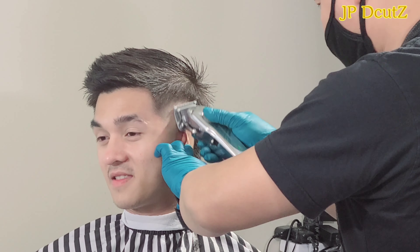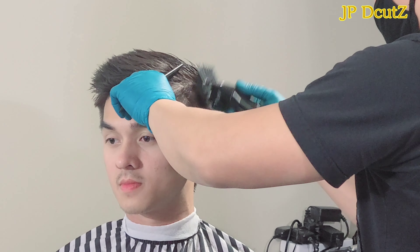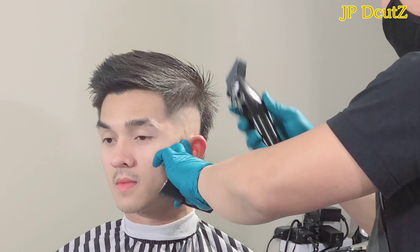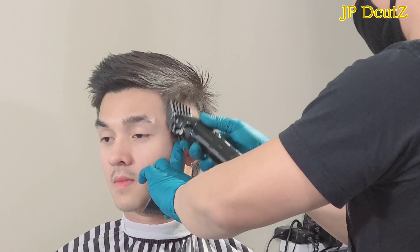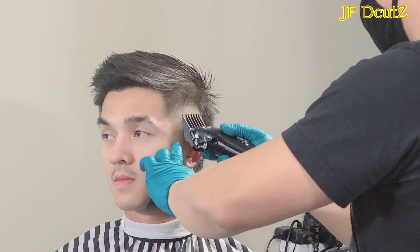With this kind of haircut, eye and hand coordination is very important, because you need to follow the guideline that you create.